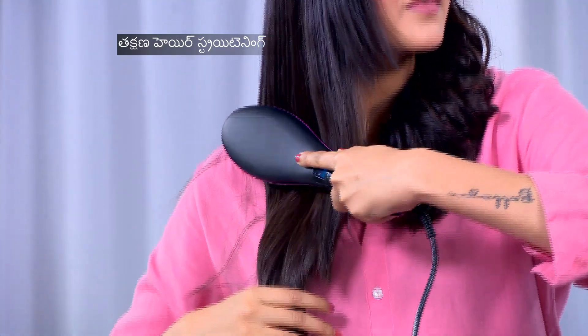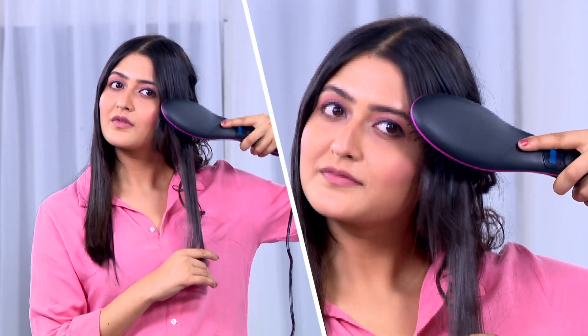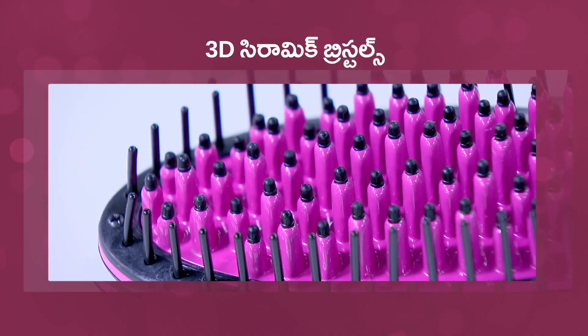Quick and easy ceramic hair straightening brush. You will have a nice quality with this brush, and it is very easy to operate. It features ceramic bristles and a very easy design.